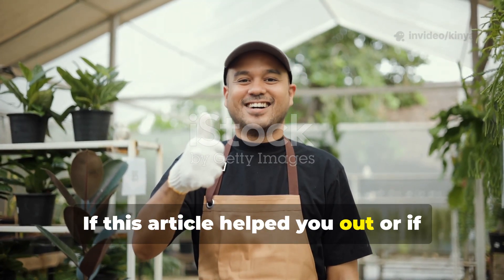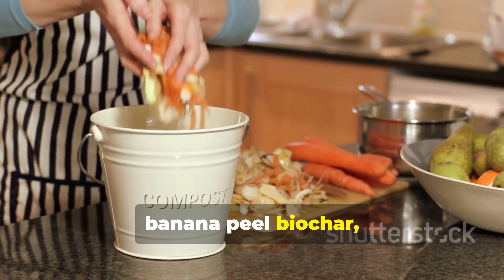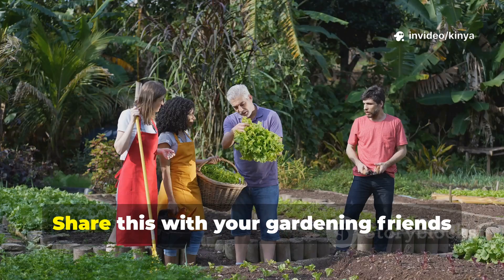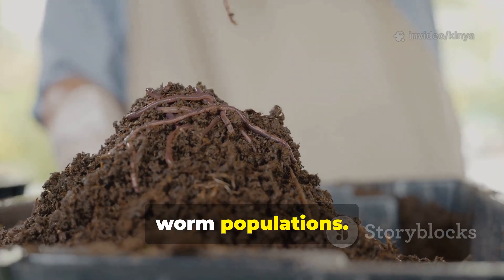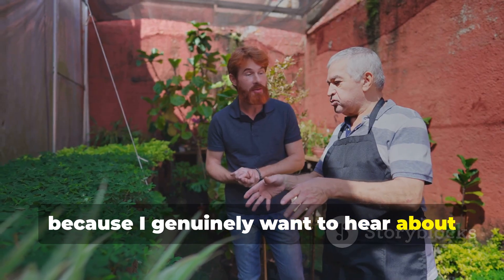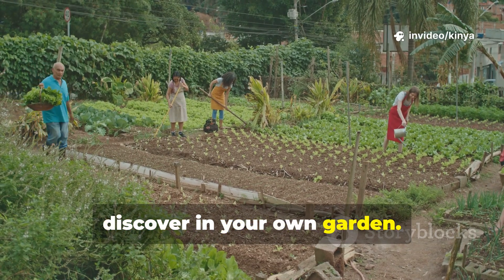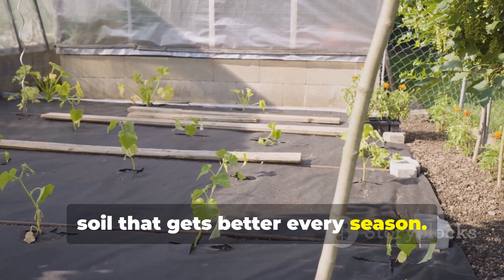If this video helped you out, or if you're excited to try making your own banana peel biochar, do me a favor and subscribe to Roothaven Grounds. Share this with your gardening friends who are struggling with poor soil or low worm populations, and drop a comment letting me know how it works out for you, because I genuinely want to hear about your results and learn from what you discover in your own garden. Let's keep growing together and building soil that gets better every season. Happy growing, everyone!